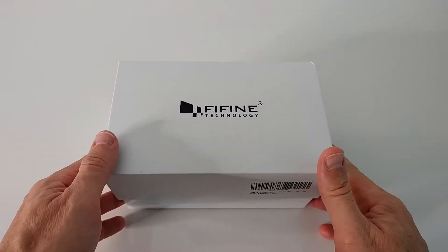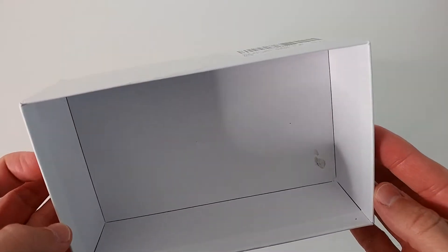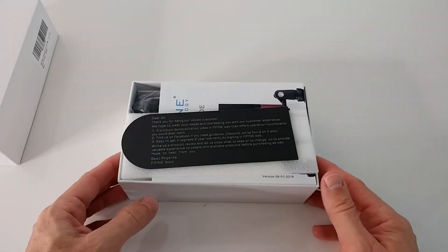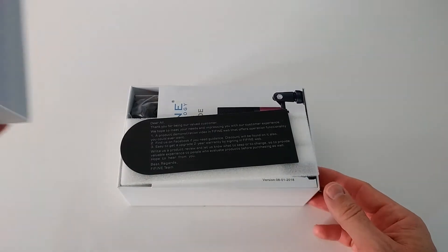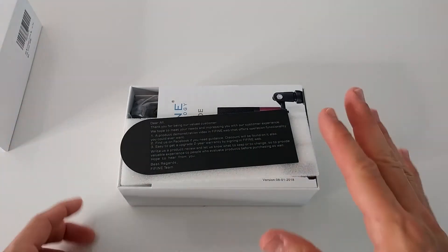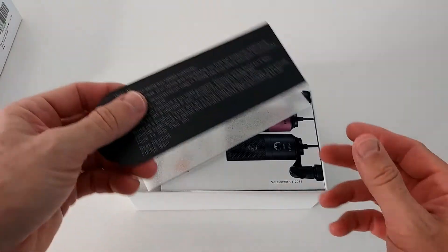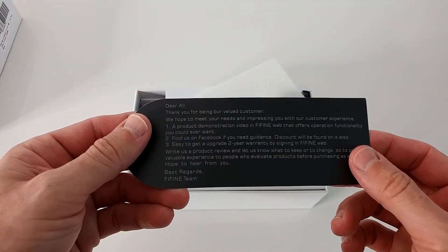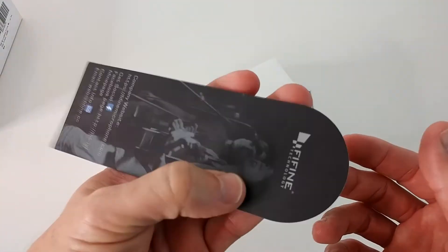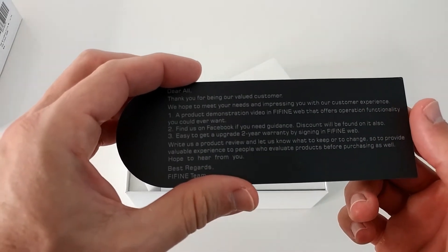When I opened it, the first thing I noticed is that the box is open, so I hope it's still a brand new one. It's always a little bit suspicious when you open something like that and it does not have seals. I haven't read reviews of people saying they got used ones, but there's some contact information here for warranty or upgrades.